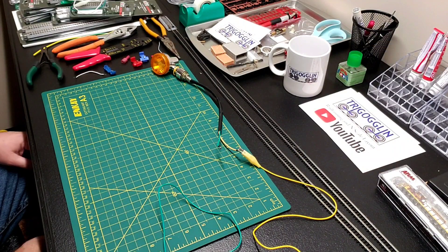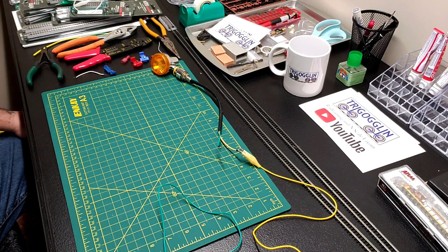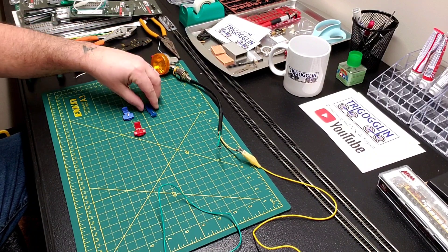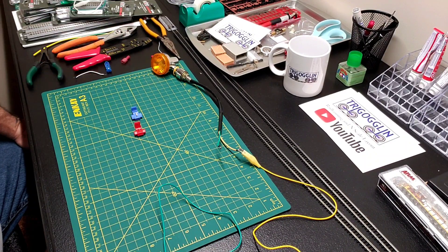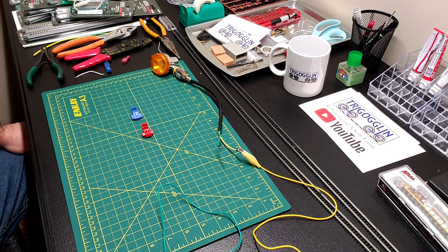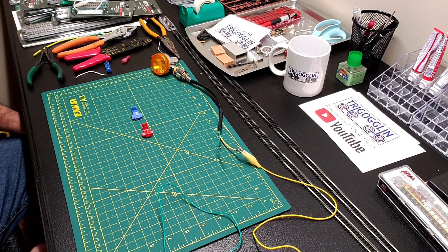I'm going to show you a quick test to see if everything works out and maybe you guys can give me your opinions on it. Here we go — pardon my messy bench. These two connectors are what everybody's been using to connect their bus line to their DCC track. The red is for 22 to 18 AWG, the blue is for 16 to 14 AWG, and you have a yellow for 12 through 10.